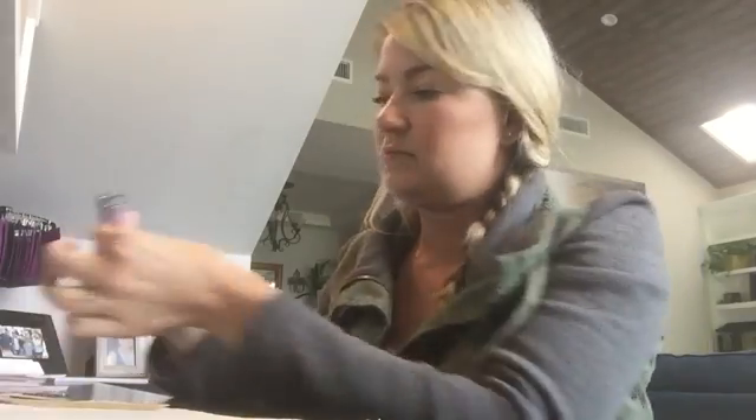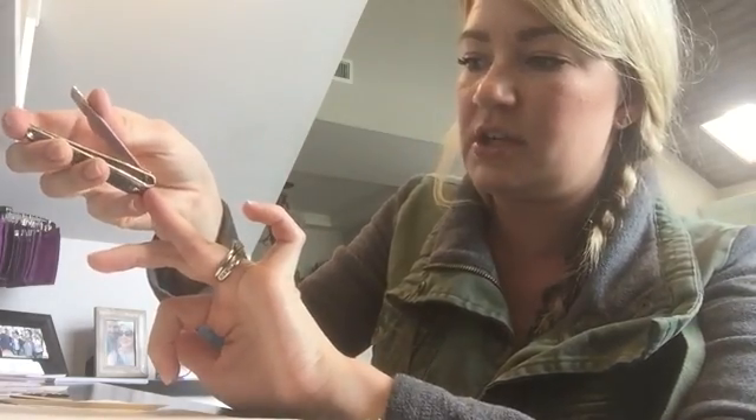You can use scissors or clippers — whichever works best for you. Do not cut your nail, just cut most of the excess wrap off. There's still a little bit left, so I'm going to heat it just slightly and push that down. I have not filed yet — I know most people say to file now, but that doesn't work for me and many others I know. Let it cool; the adhesive settles and becomes less tacky. Do all your nails, clip them, then move on.